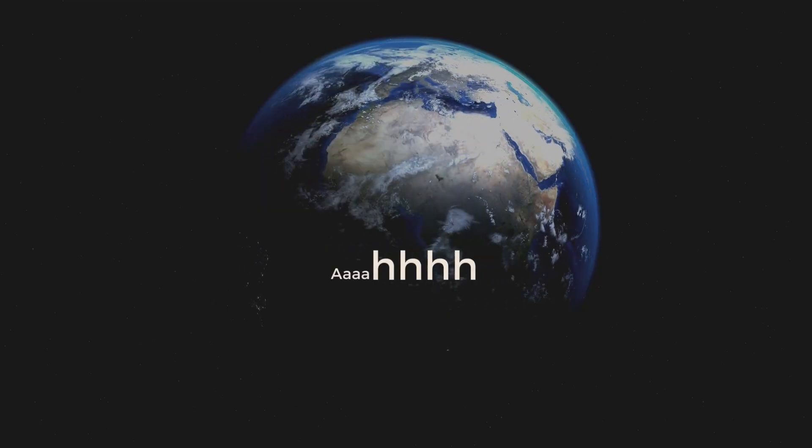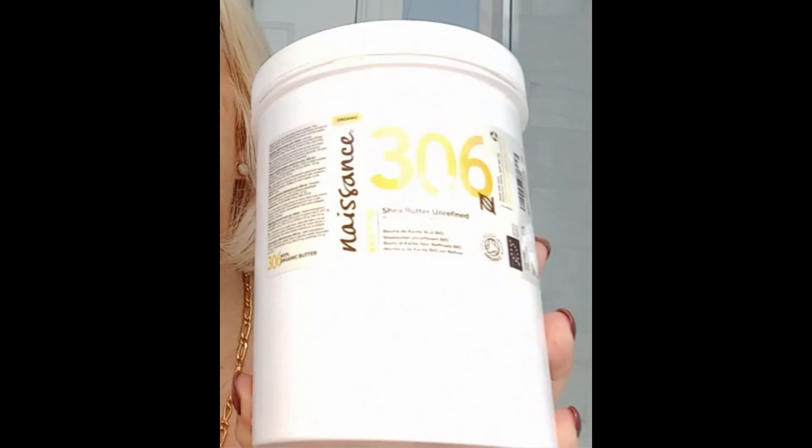Hello, today I'll be doing a tutorial on how to make your own face moisturizer using shea butter, fractionated coconut oil, a herbal golden oil, and for anti-aging properties I am using frankincense and lavender essential oils.